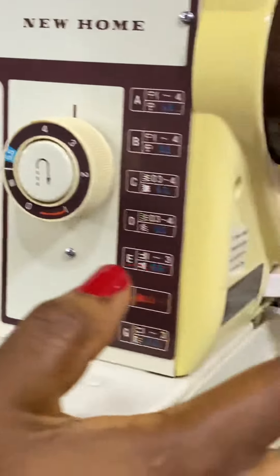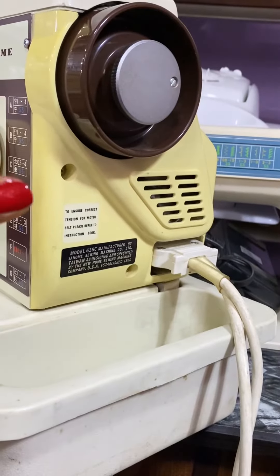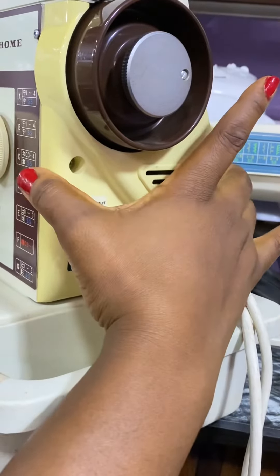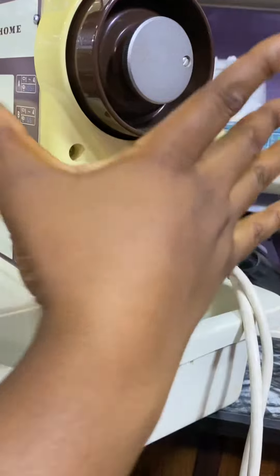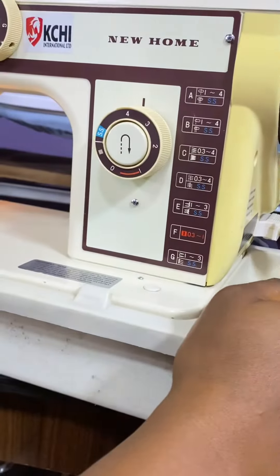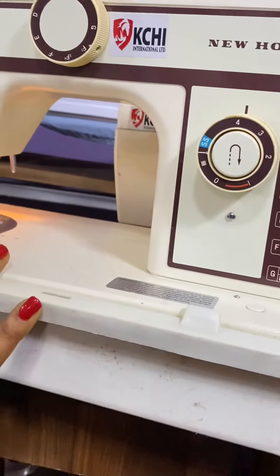I'm going to show you how to use it. When you want to use it manually, I have a video on how to use it manually — it's also on my page. You have to pull this part off to place it on the manual leg for it to work manually.